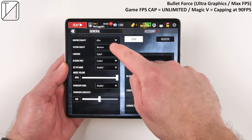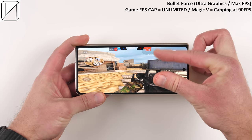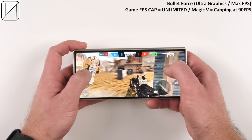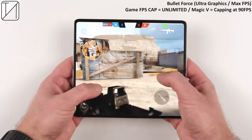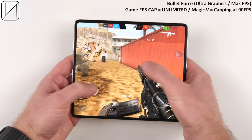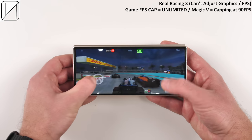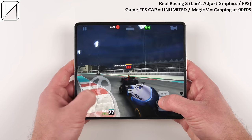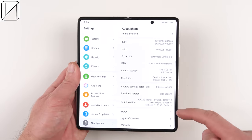With Bullet Force on ultra graphics, folding the device causes a weird squishing effect — you need to close and reopen it on the cover display, but it sits at 90 FPS on the cover screen and stretches when unfolded since it was started in folded mode. Real Racing 3 completely reopens when folding or unfolding, but sits at 90 FPS whether folded or unfolded. Most phones this year have been capping at 60 FPS with the new Snapdragon 8 Gen 1, so running at 90 across all games is fantastic.